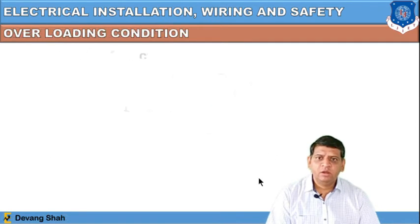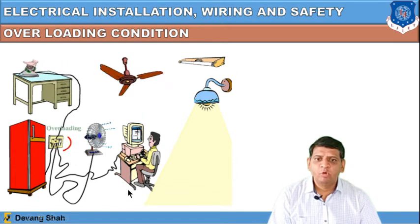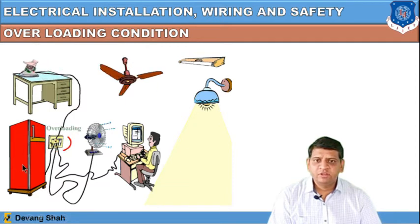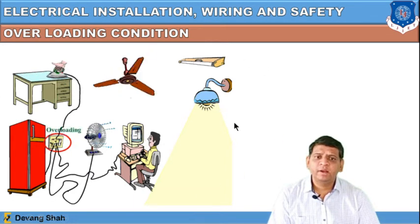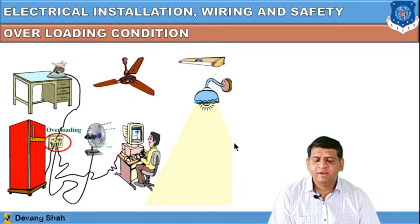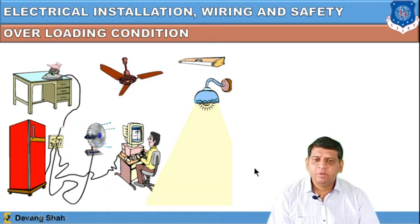Earthing is also required due to overloading conditions. At home, if all appliances are operating simultaneously — iron, refrigerator, fan, and other devices on the same switchboard — and earthing is not properly provided, the high current passing through all these devices may damage them. If earthing is properly given to home appliances, all the home appliances can be saved.